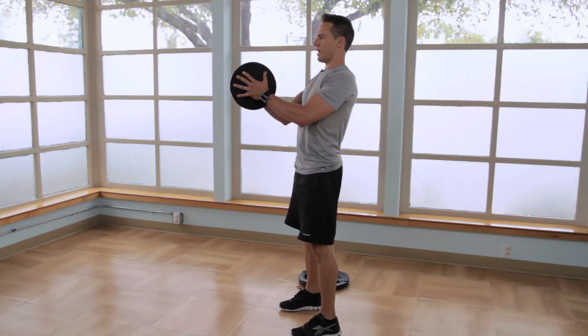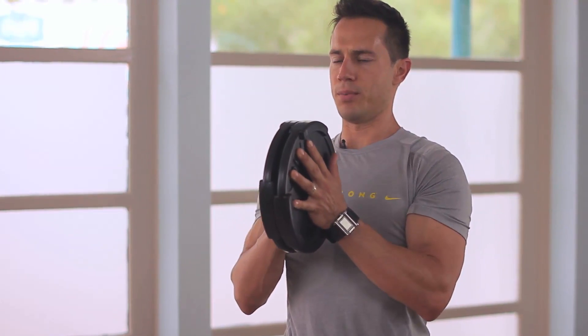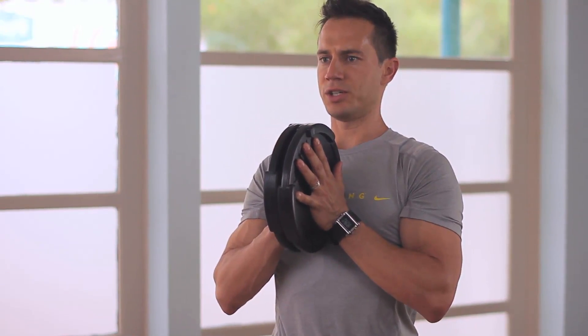Extend the arms straight out and pull them back into the body. Reach, elongate the arms, and pull the weights back towards the chest. Keep pressing the plates into each other to maintain tension on the arms.